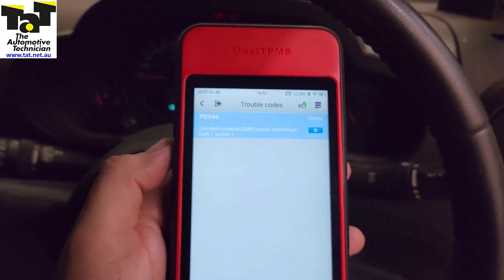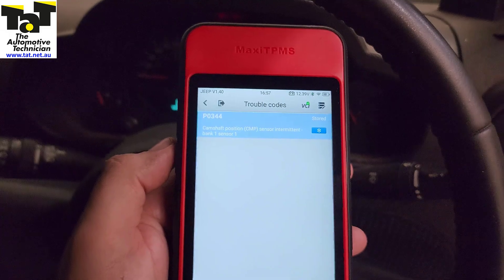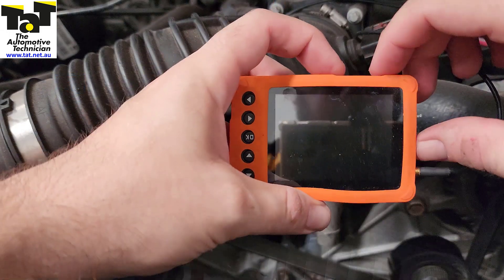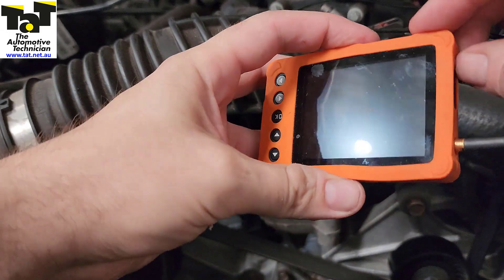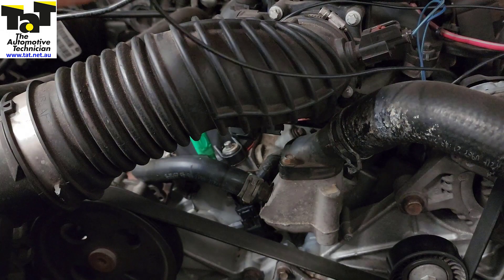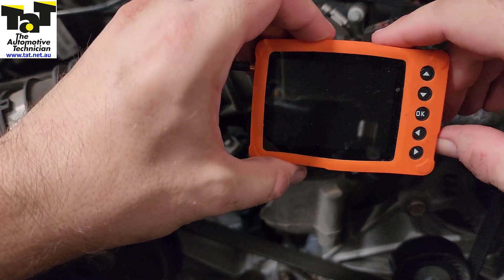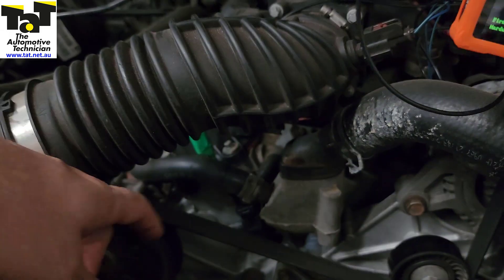Now we haven't had the vehicle fail while we've had it in, but I wanted to take the opportunity to show you how to check a Hall Effect type cam sensor with a simple oscilloscope. We have our little oscilloscope here — it's a U-scope from AES Wave — and we're just going to turn that on.